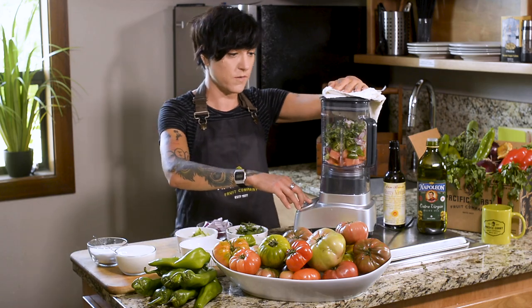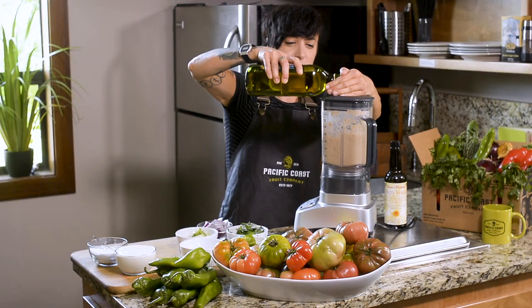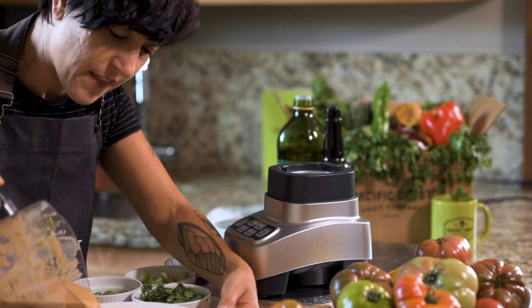I'm going to blend this on high. Look at that.